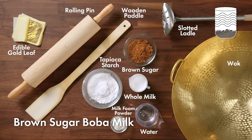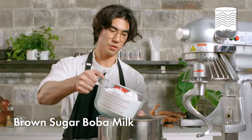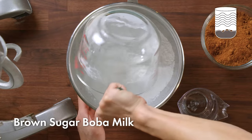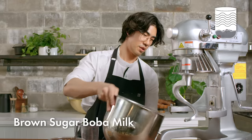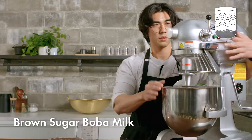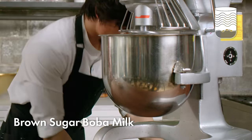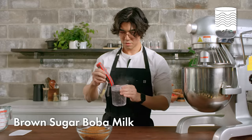I'll be making our signature drink, brown sugar boba milk. Boba is made from tapioca starch formed into round balls and cooked in hot water. It really comes down to the ingredients that you use. This tapioca starch is what makes our boba perfectly chewy, soft, and bouncy — able to hold up against the drink for a long time. The blend we use is a special recipe we developed just for our boba here at Xing Futang.